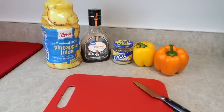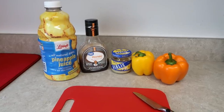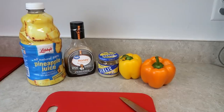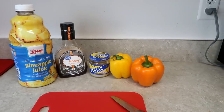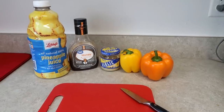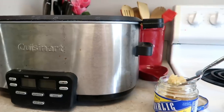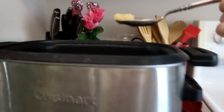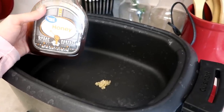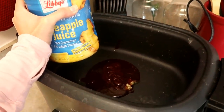My chicken is thawing out right now. I've got pineapple juice and honey barbecue sauce. If you only have regular barbecue sauce, you can just add some honey in as well, some minced garlic, and I'm going to put in some bell peppers. I've not done this yet, but I think bell peppers in this would taste good. So I've got my slow cooker here. First thing I add in is just a bit of garlic, then I put in roughly half a bottle of the honey barbecue sauce, then I take the pineapple juice and add it as well.